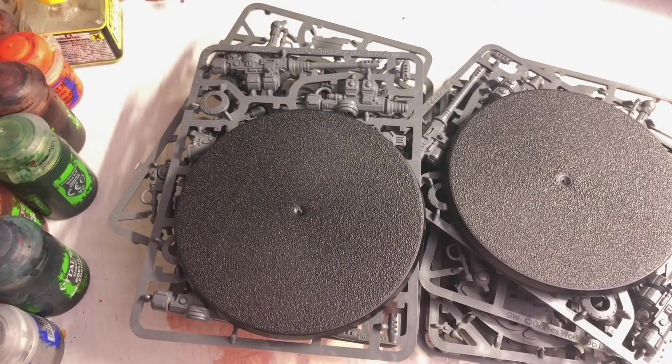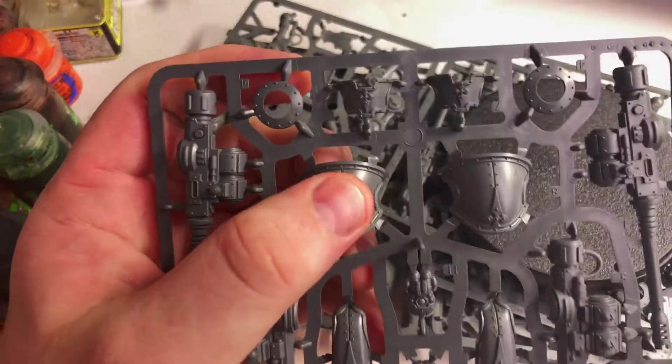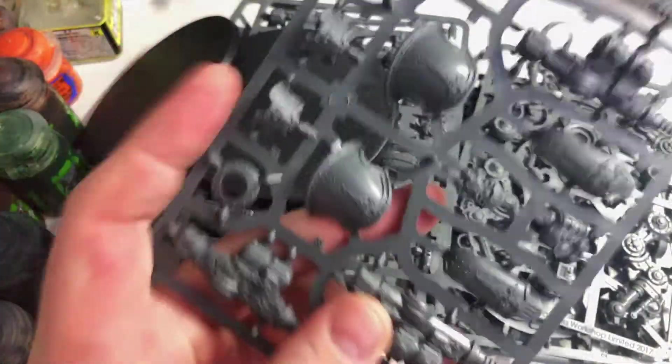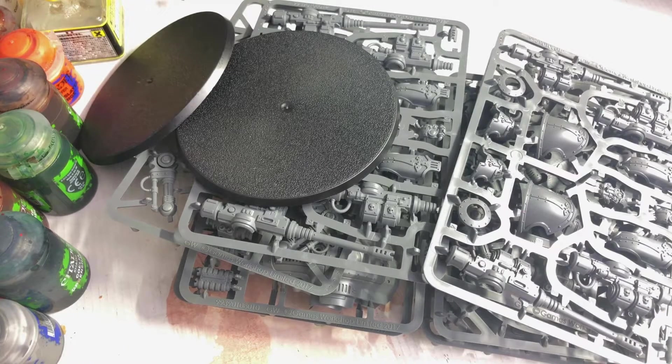I want to try and find some water transfers of the Yorkshire Rose because I think I've got to use that on the other side of the pauldron. All right, so one of these per model then. I'm going to have a look through the instructions and jump back.